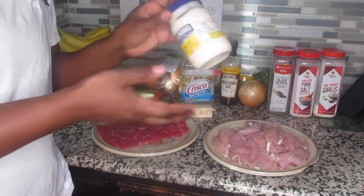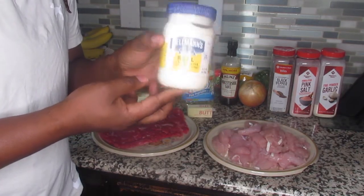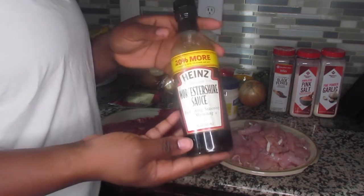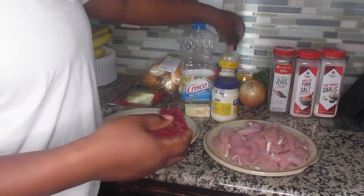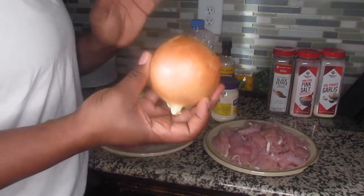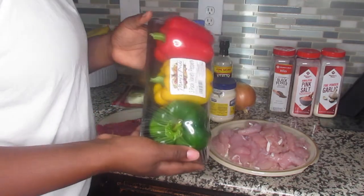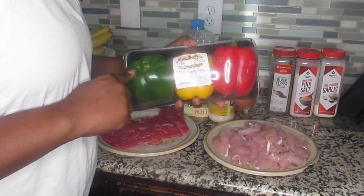You're going to need a little bit of mayo. I personally like mayo, and I think the original Philly cheesesteak comes with mayo on it. You're also going to be needing some Worcestershire sauce, and then a medium to large yellow onion — white onion works fine too.